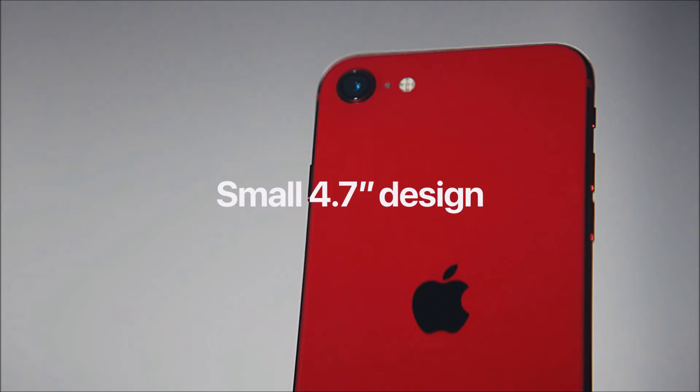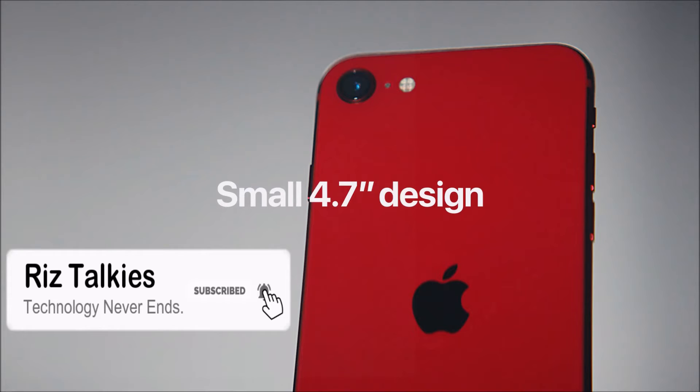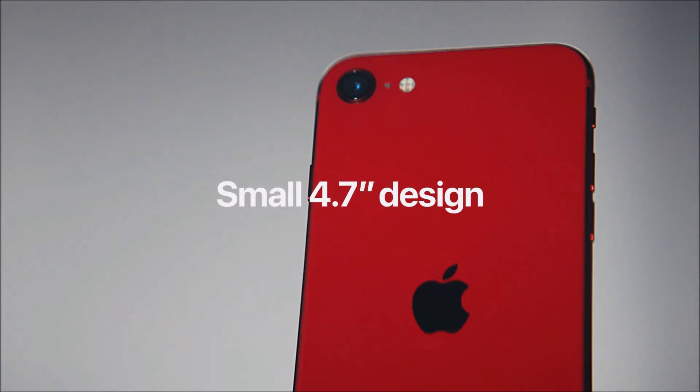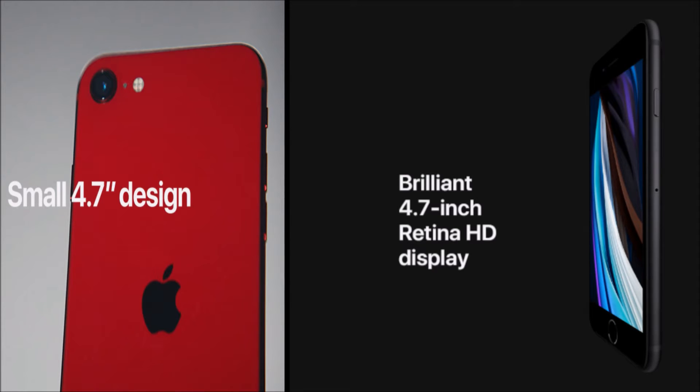The iPhone SE features the same 4.7-inch Retina HD display used in the iPhone 8, with a resolution of 1334 by 750 at 326 pixels per inch and a 1400:1 contrast ratio. This display can reach up to 625 nits of maximum brightness under direct sunlight. The iPhone SE 2nd generation is available in white, space gray, and product red colors, all featured with black front panels.